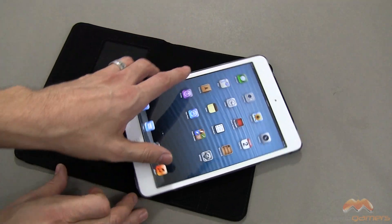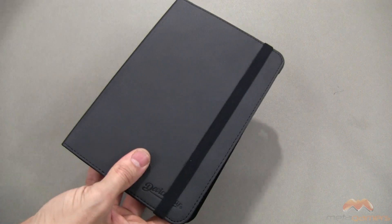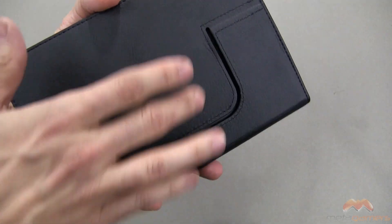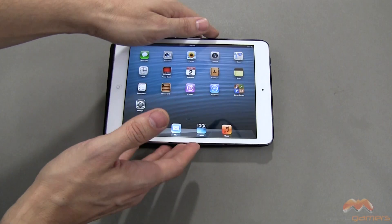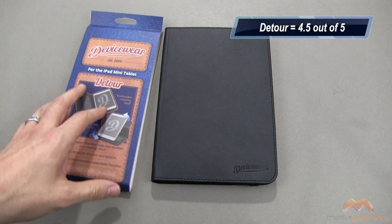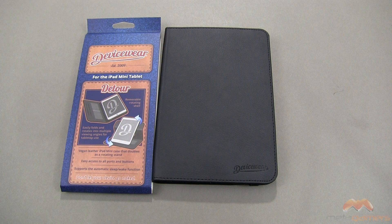I like this case quite a bit. I'm still really partial to the Deviceware Ridge as my daily use case, but if you're looking for the rotation feature, you really can't go wrong with the Detour — especially since it's the only one that has covered up the back where most have that big open hole. One other thing: if you're looking for a typing angle, you do get a minor typing angle, nothing too major, but it does exist. It is the Detour by Deviceware and I'm going to give this one a four and a half out of five. Great case — they've taken a design and improved upon it for sure. If you have questions, comments, or feedback, please feel free to let me know. Otherwise, talk to you next time — take care everybody and have fun.